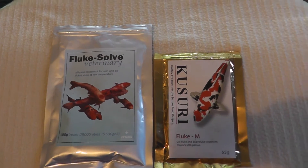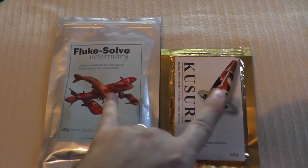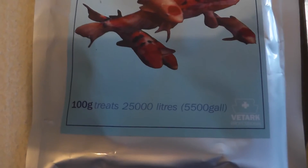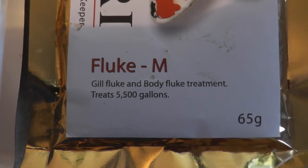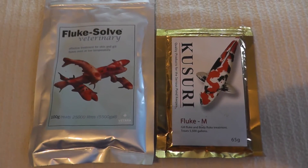Both of them have been designed to treat ponds, so they are extremely strong. 100 grams treats 25,000 litres; 65 grams treats 5,500 gallons, which is a tonne of litres. So you get value for money in an aquarium.